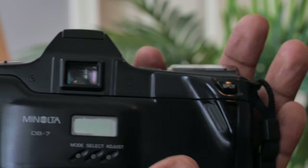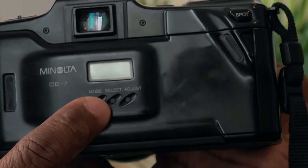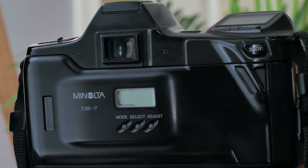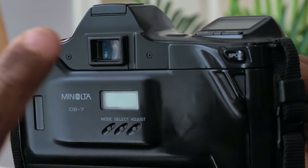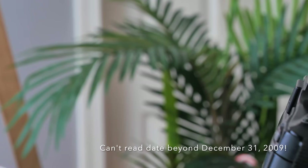It does have the data back, but I'm not going to get into that because they're outdated. They typically print the date, time, or year, but these data backs ended around 1999 — they can't adjust the date beyond a certain year which has already passed.